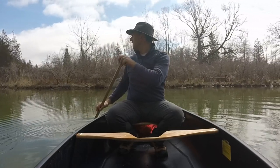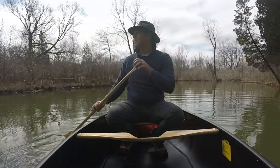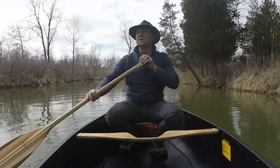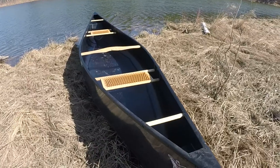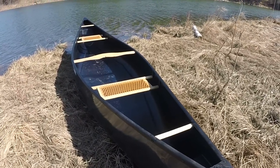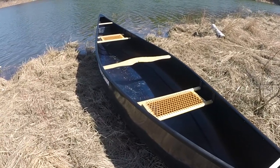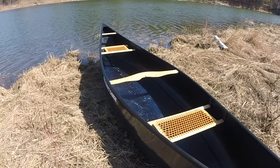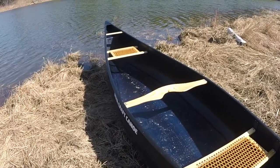The length of this canoe is 15 feet and I absolutely love this length for solo use. It's very maneuverable and easy to handle, which is surprising considering the bigger shape of the hull. A nice advantage of the 15-foot length over going up to a 16-footer is that there's no supporting thwart between the rear seat and the center yoke, which gives me more options for arranging gear in the canoe.